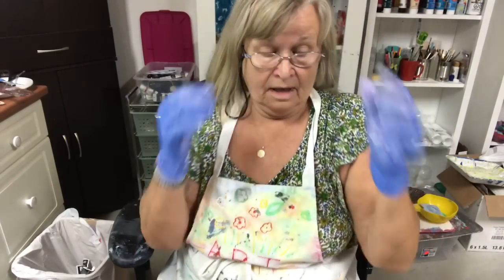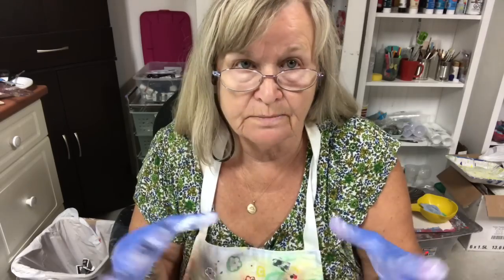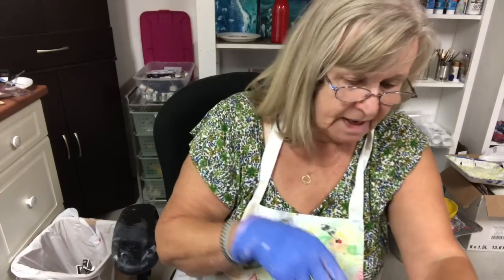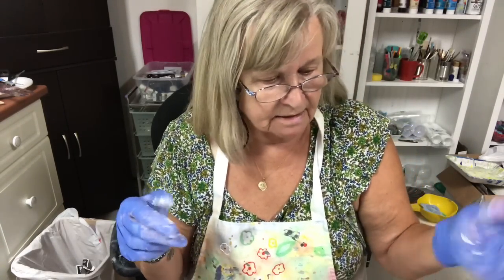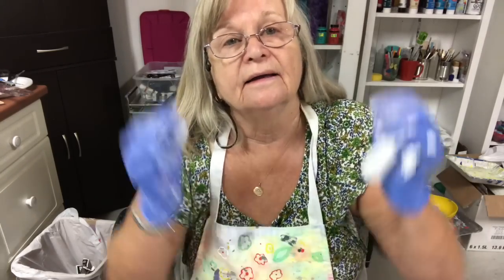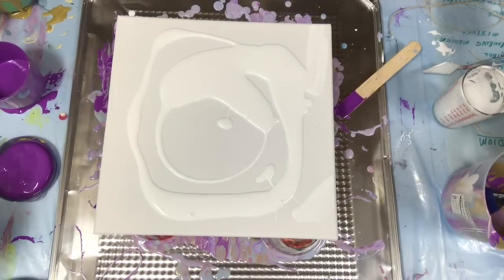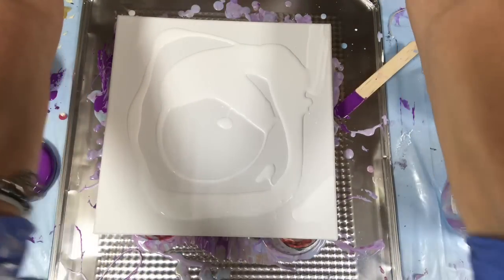Good evening. It's Carol again. I did a pour earlier with some purples and blues. I had quite a bit of paint left on my tray, so I decided to do some feather string pulls and use up some of the paint that's on the tray. I'm going to put you down because I'm putting some white paint on my canvas right now. I'll get my little brush.